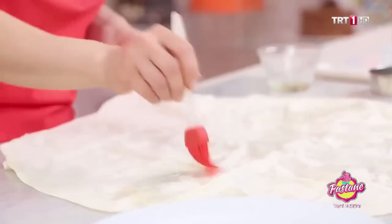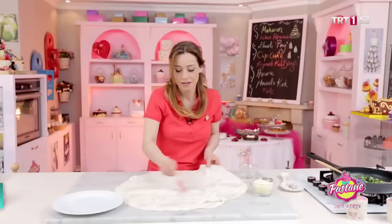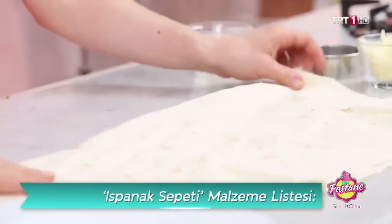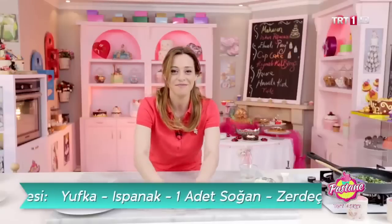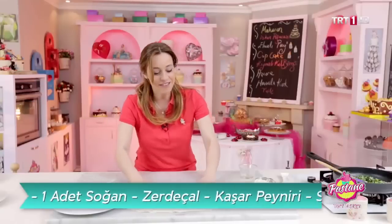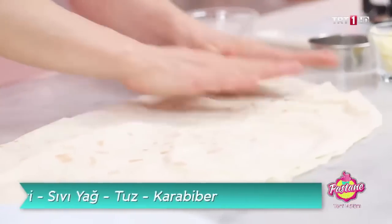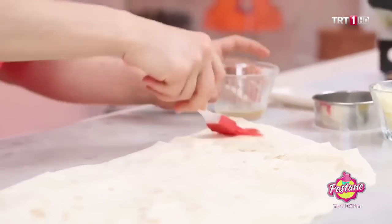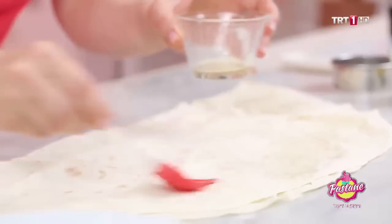Ortadan ikiye katalım. Ama yapışması da lazım. D şeklinde — yarım D şeklinde. Katlıyoruz, D gibi oldu. Devam ediyorum, iyice yapıştırıyorum. Sonra üzerini tekrardan sıvı yağla yağlıyorum, arkasından keseceğim.